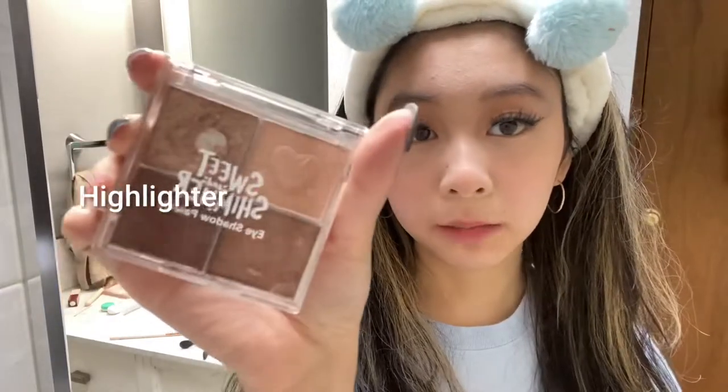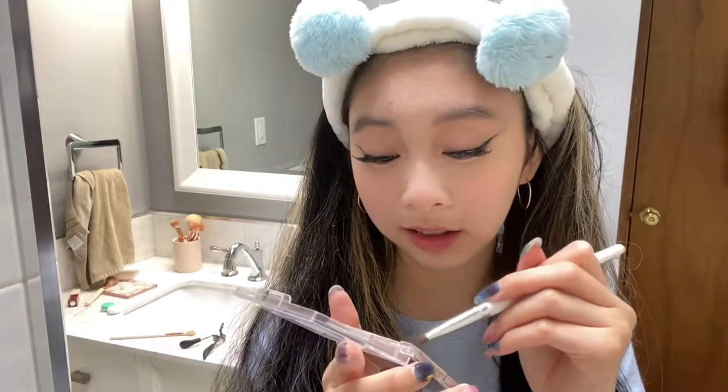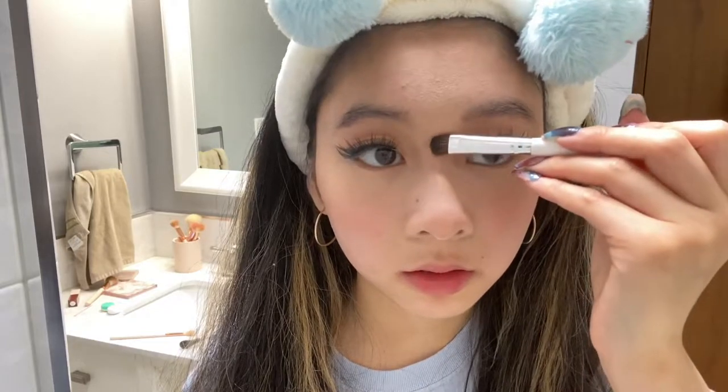For highlighter I'm using this Sweet and Shimmer palette — it's an eyeshadow palette but eyeshadow is so multi-purpose. I use it for blush, highlighter, tons of stuff. I apply it on the end of my nose — you can't really see it but it's there — and then on the bridge going up. When I get there I put it on the sides too, then blend it out, otherwise it'll look crazy in person.